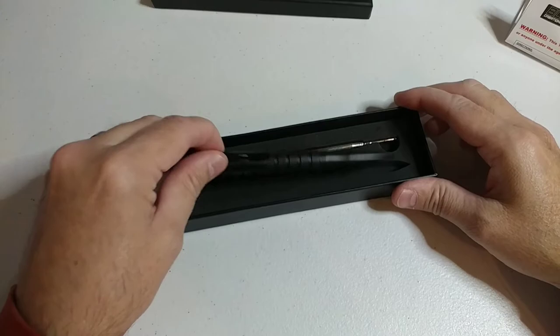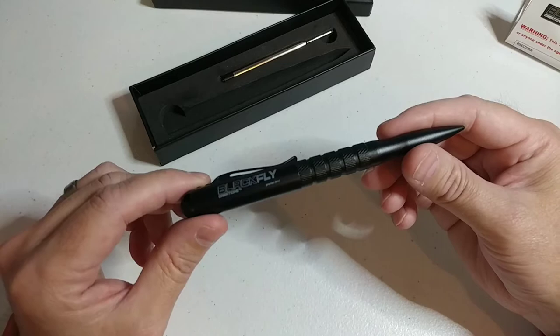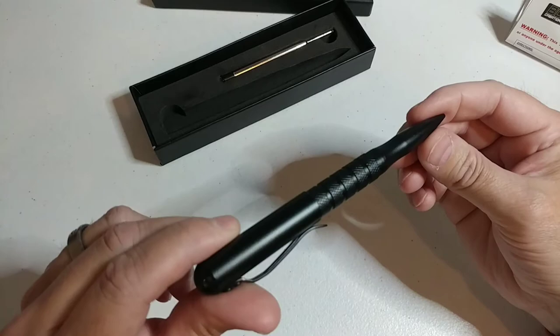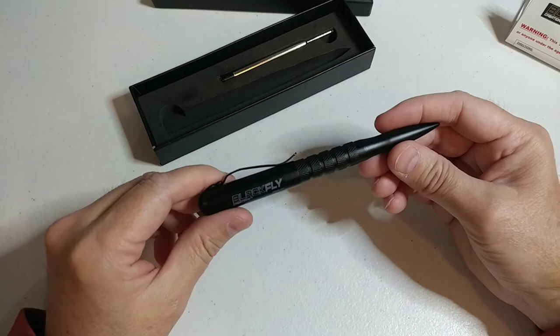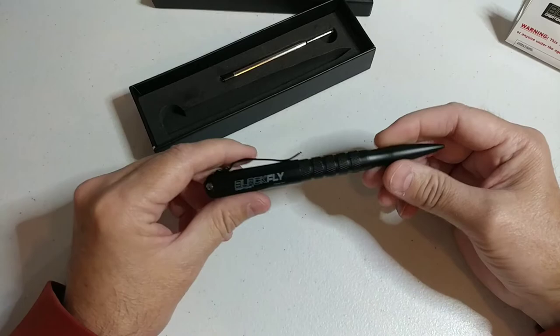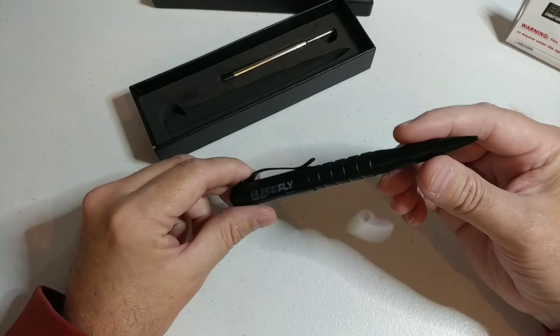One question we get a lot is: will this tactical pen pass TSA at airports? The answer is it's really going to depend from airport to airport. We've had customers leave reviews on Amazon saying the pen passed with flying colors — probably because we made the pen so discreet without a lot of gadgets. By no means do we recommend taking a weapon on an airplane; it's just a question we've been asked quite a bit.